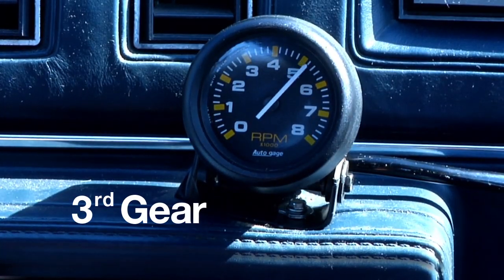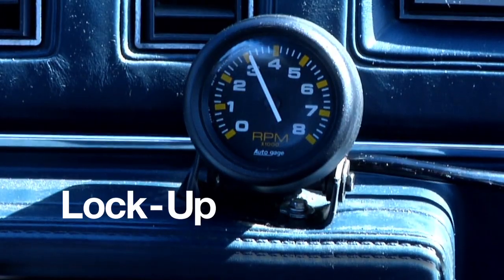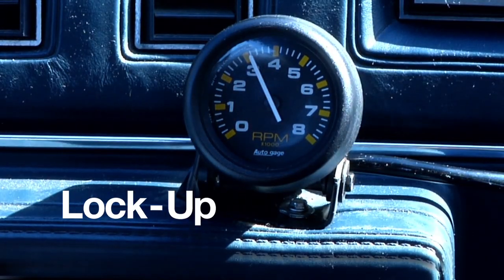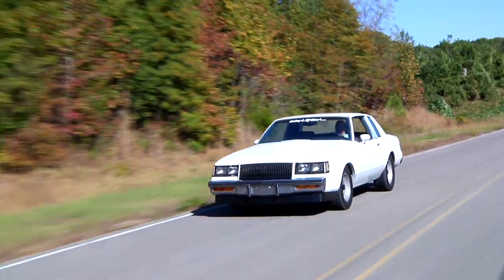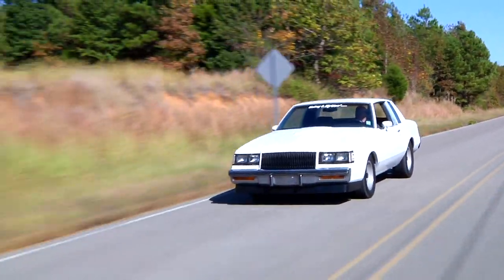You can visually observe the universal lockup kit automatically lock the torque converter by the additional RPM drop after the transmission shifts into fourth gear. This means the converter is 100% locked up and there is zero slippage. This lowers the temperature of the transmission, improves fuel economy, lowers engine temperature, and lowers the engine RPMs.